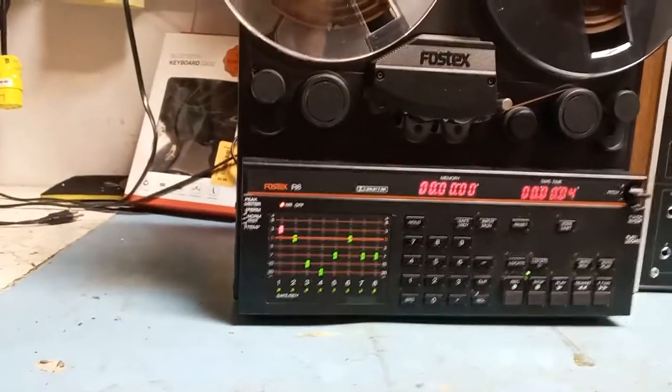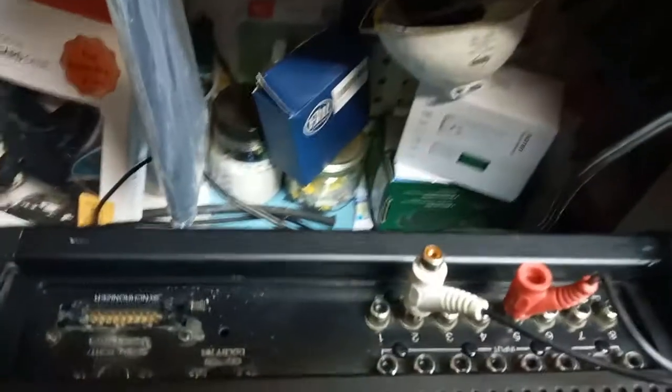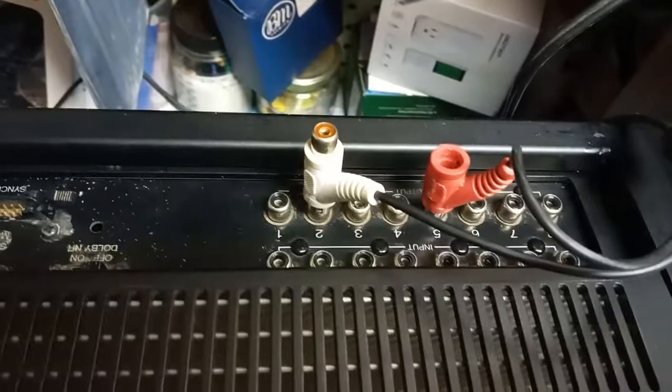It's a neat machine. The heads are in pretty good condition — I would say mint condition. The case is okay, and those are the eight input and eight output RCA connectors.